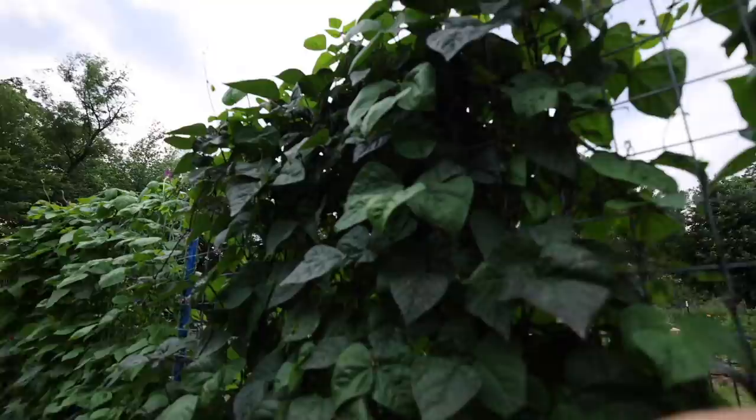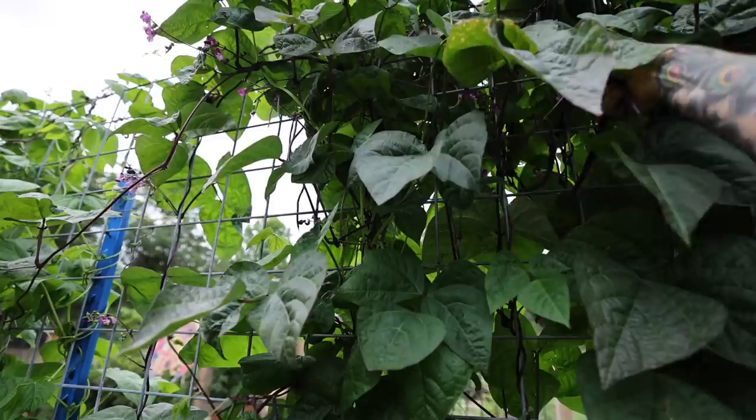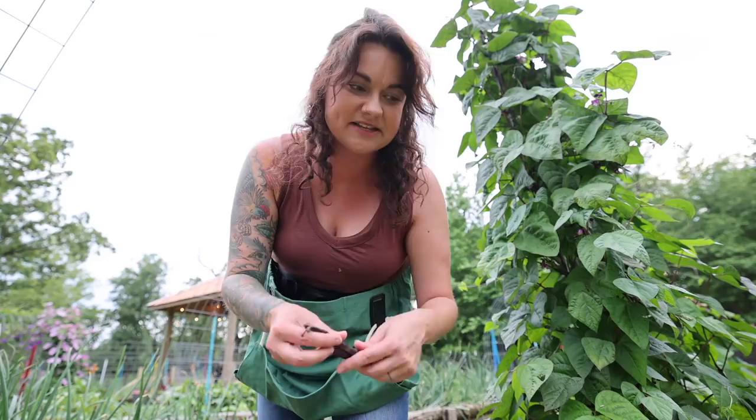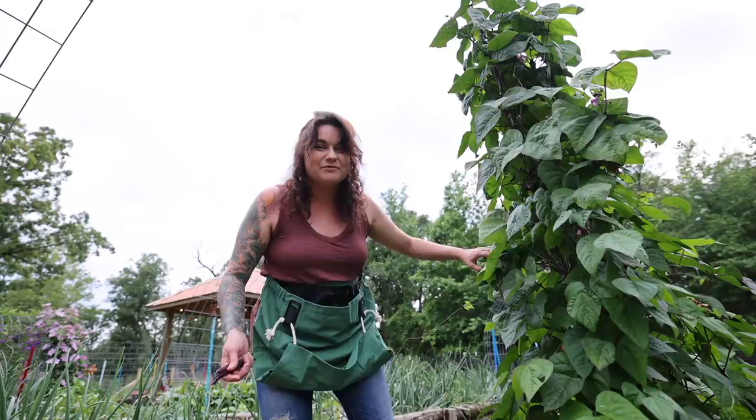We have officially hit the season of the bean — these trellises are covered with lovely tender snap beans. Snap beans are pretty easy to pop the ends off and blanch and freeze, which is my preferred method of preserving them. You can can them if you have a pressure canner, but pressure canning takes longer and they lose a lot of their texture — they're kind of mushy afterwards. I prefer green beans that still have a crunch. Nobody else in my house will eat mushy green beans, so preferably eating them fresh or blanching and freezing.